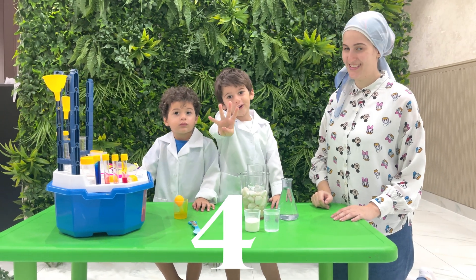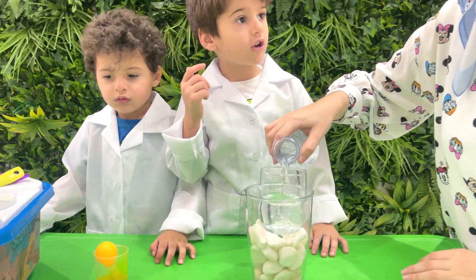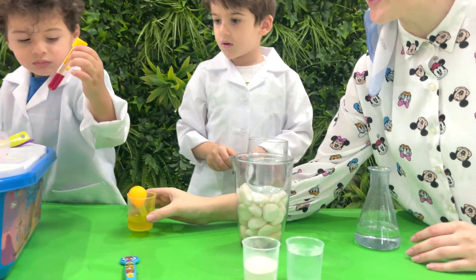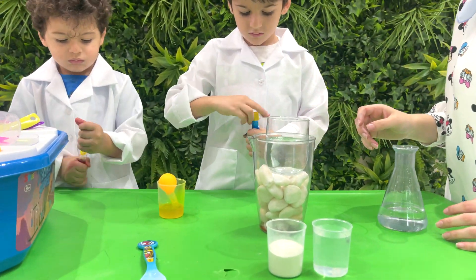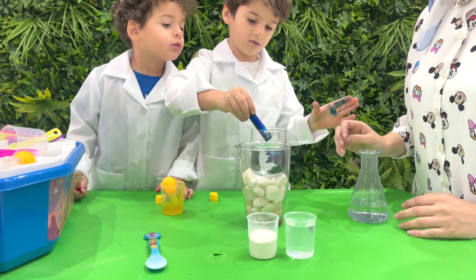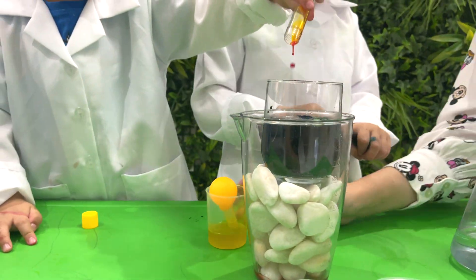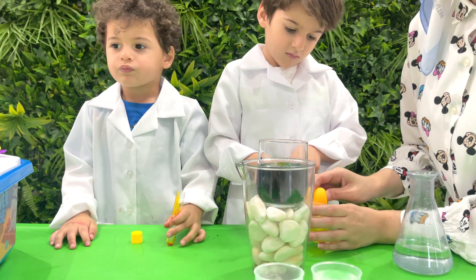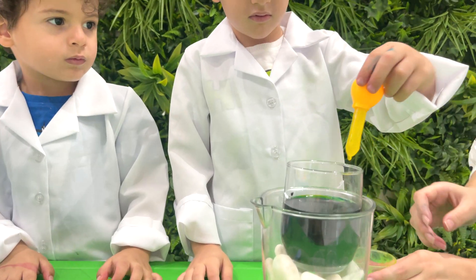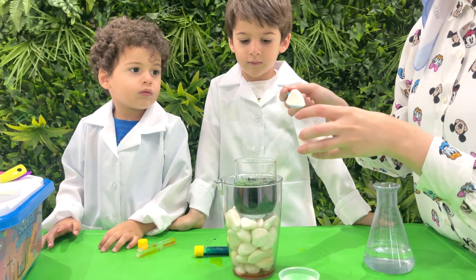Experiment number 4: The Green Lava Adventure! Start by filling your cup with water — this is going to be our magical liquid for the adventure! Amir and Draian decided to make it green: add a few drops of blue and yellow food coloring to your potion and stir. You'll see it turns green, just like green lava! Add a tiny bit of liquid soap. Now, for the secret ingredient: a spoon of baking soda. Stir gently and watch the magic!